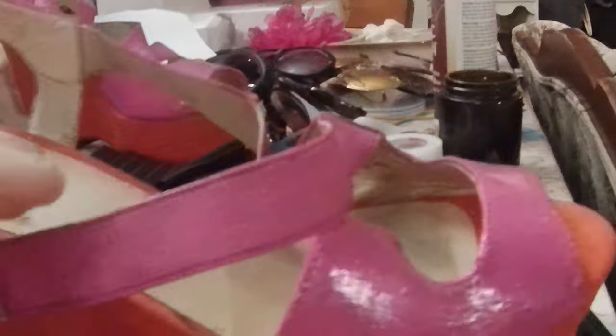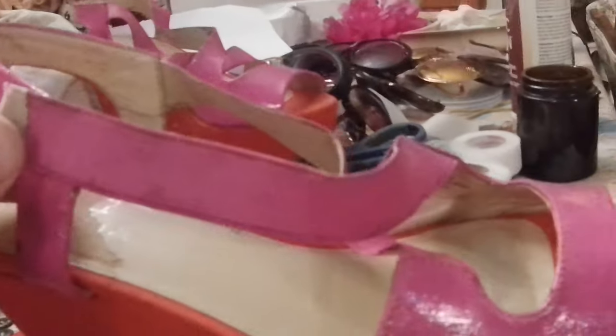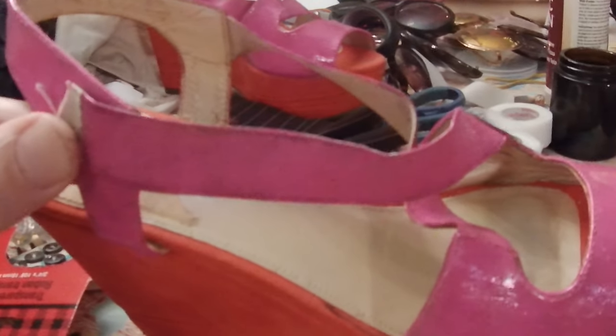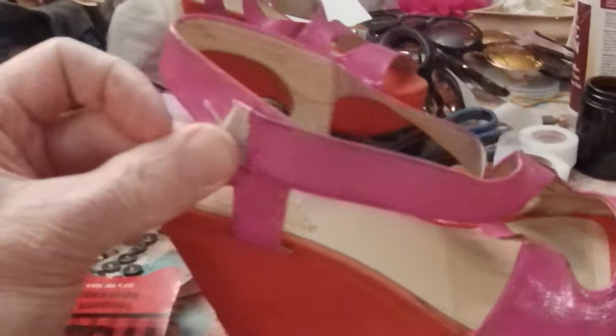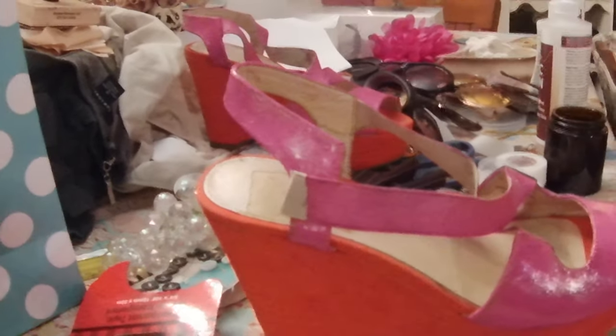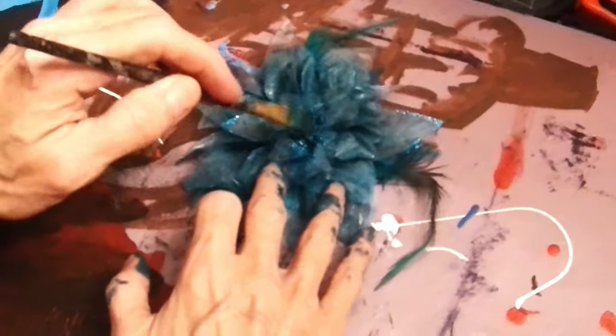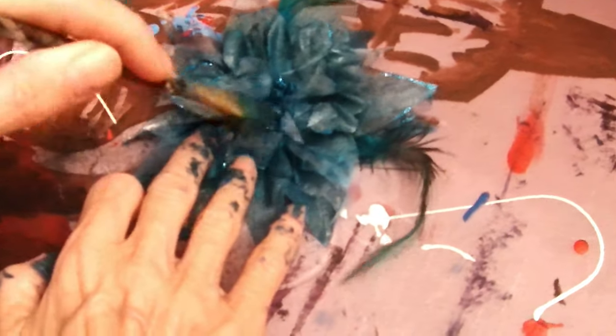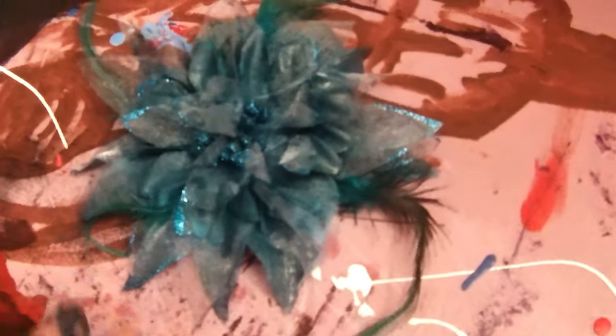And magically you will have these straps that were loose all of a sudden coming in and they should be perfect on Heather's feet. Right Heather? Thank you David. I'm just going to tone those down a little bit. I want to keep this sparkle button — that's beautiful Heather. Isn't that amazing?